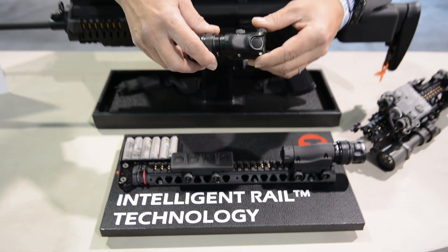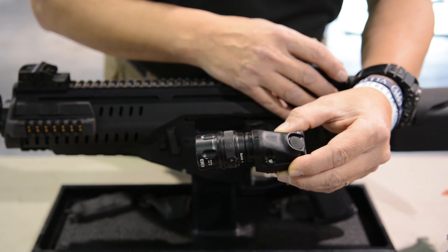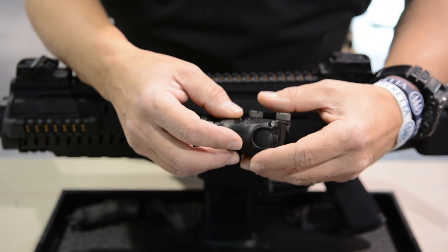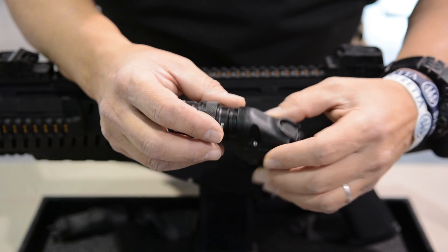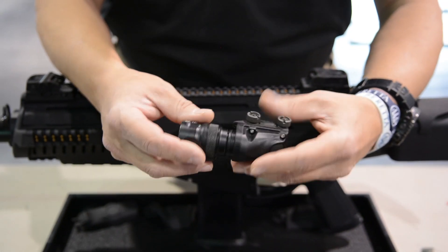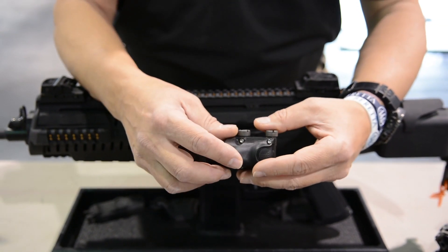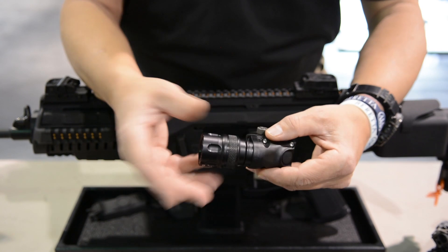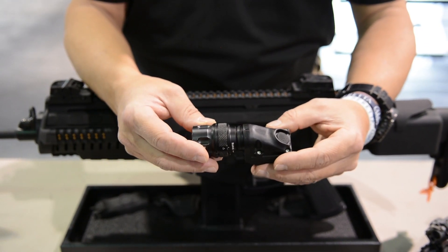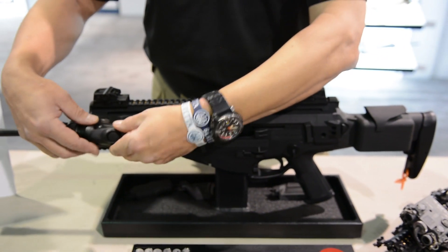Another great advantage is that by having these accessories powered by a central battery pack, you are now able to remove the battery housings on the accessories, so you'll be reducing weight. In this case you can see here we have a SureFire flashlight head attached to our adapter, and you'll be able to use existing legacy products such as the SureFire or other accessories on the market and simply attach them very easily to the rail wherever you need it.